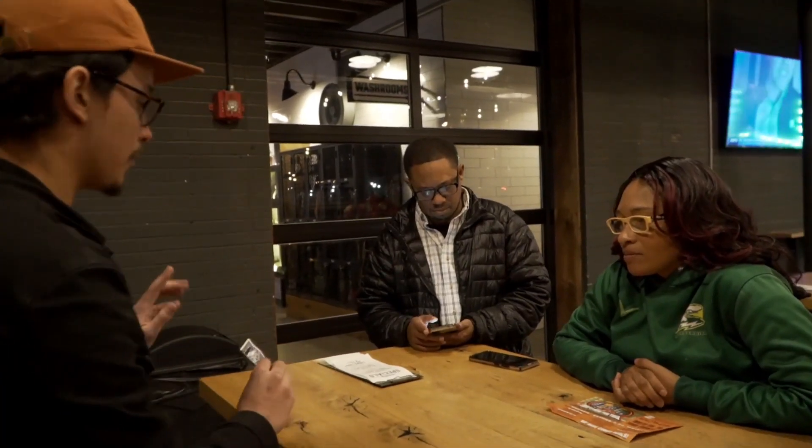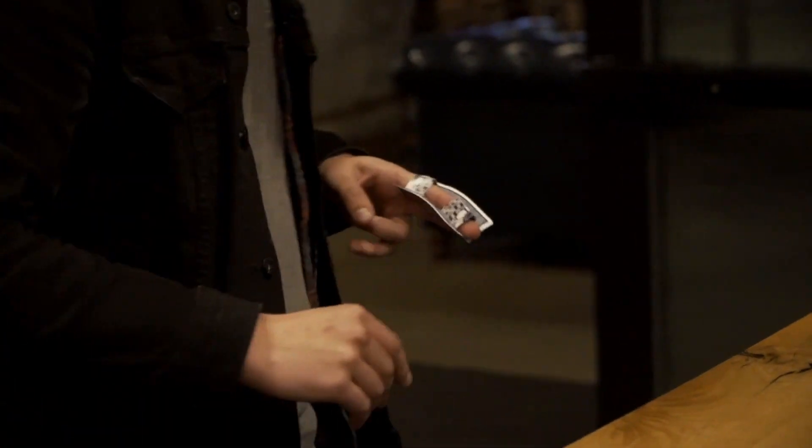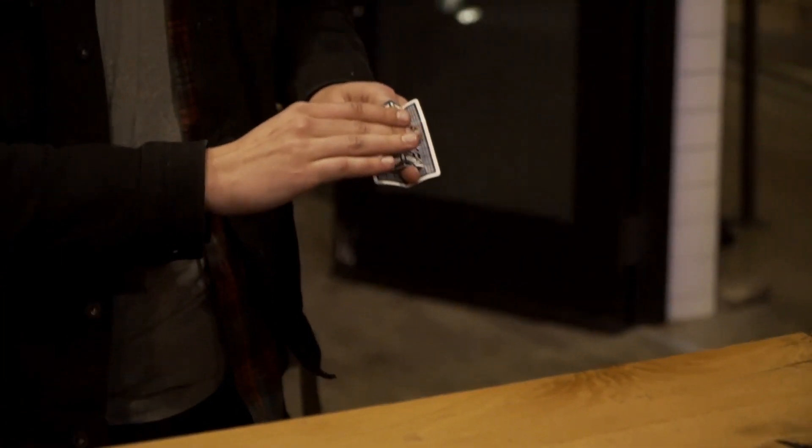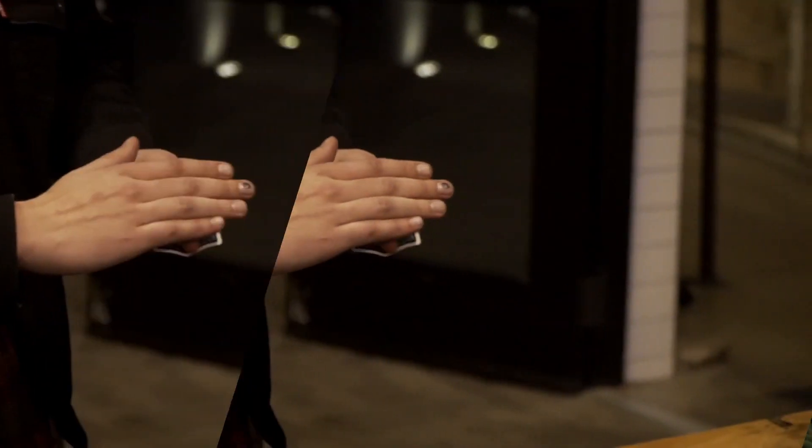You show your audience your favorite optical illusion from your childhood called the transporter card. You place your finger in the transporter card and the middle section of your finger disappears at your command, and then it reappears.